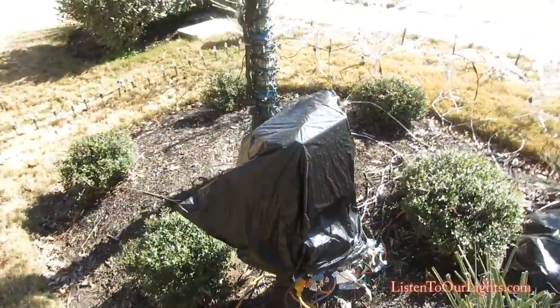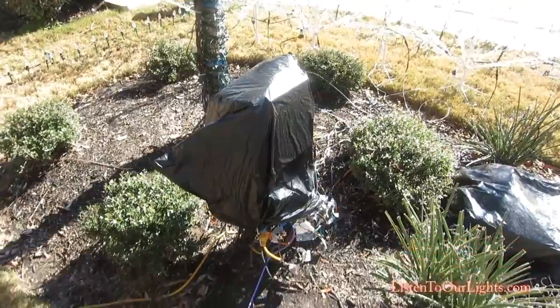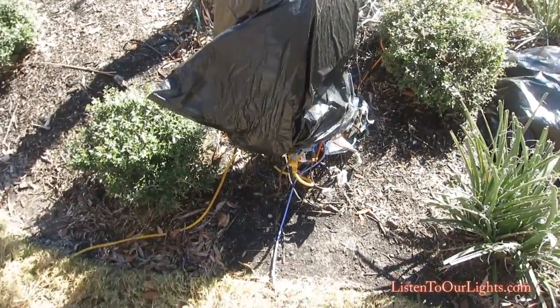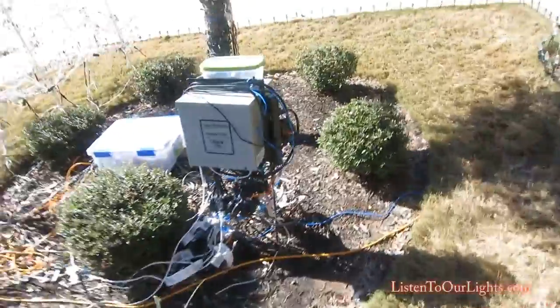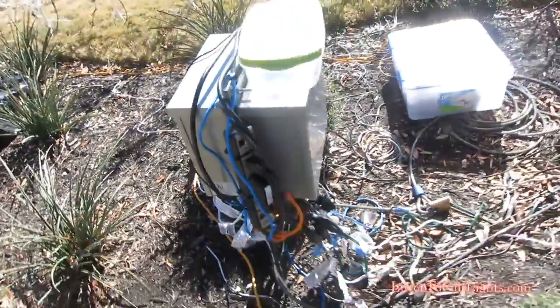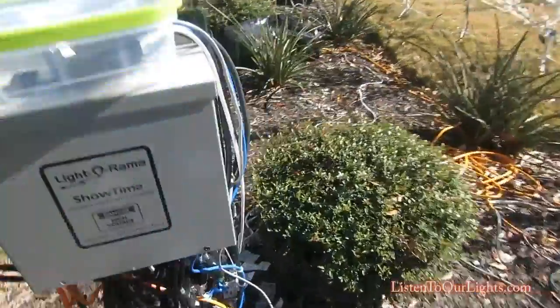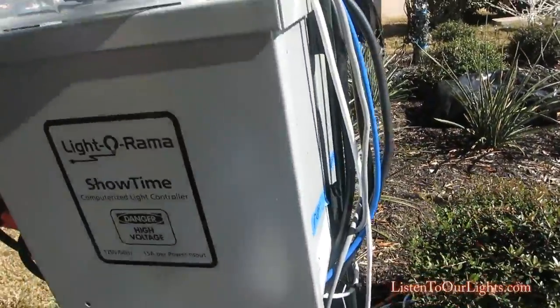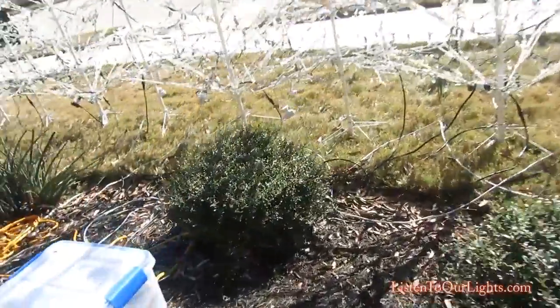And here's my other Light-O-Rama stack with the black garbage bag on top, and here's its comm cable — they have that buried. Here's the stack with its cover off. I put a power strip up here so it's under the bag. And over here on the side I have a coupler — anything I can keep off the ground.